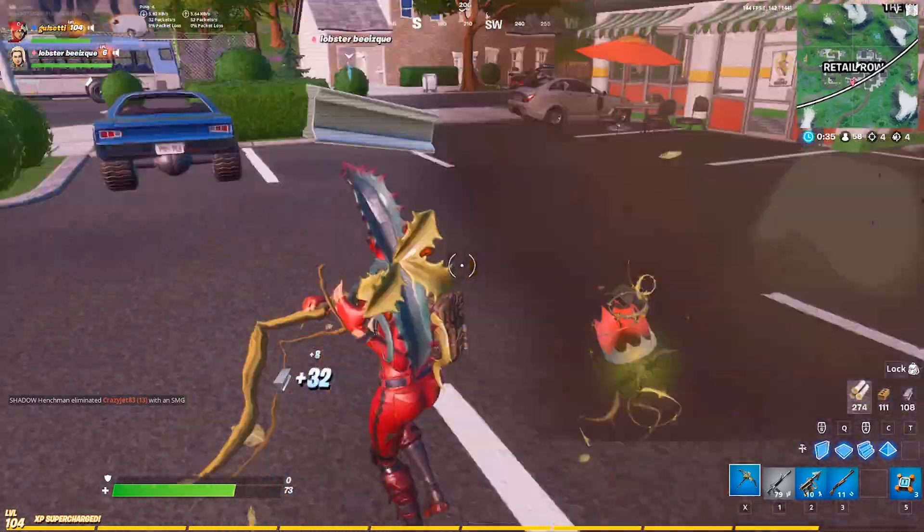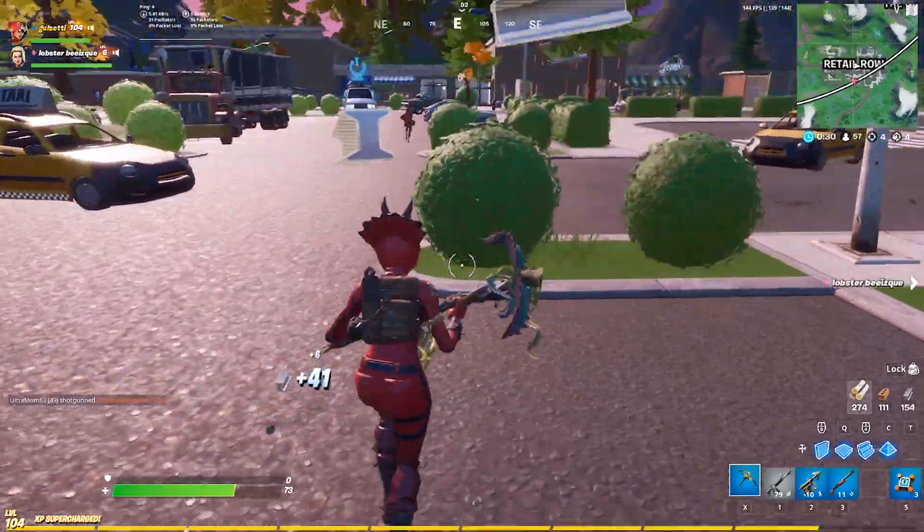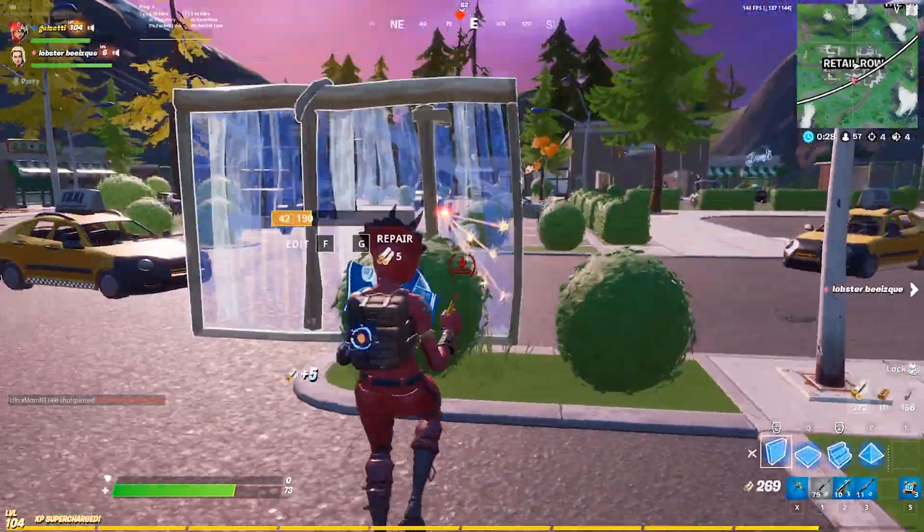I know it hasn't been long in the video, but I'm sure at this point you're thinking $23.99 seems like a fair price, especially when compared to other mice that are $60, $80, $100.